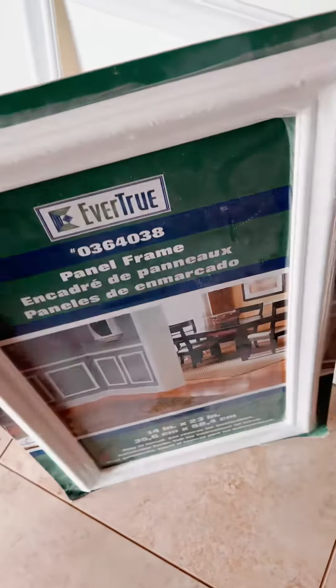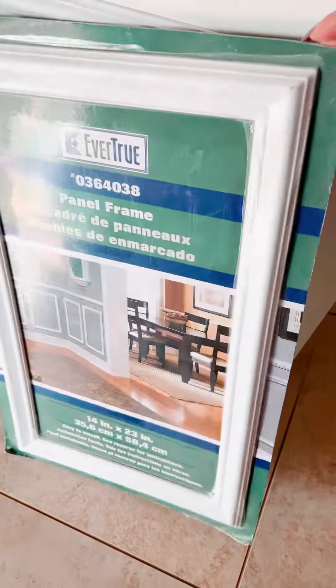I first started out by using pre-made frames. I got these at Home Depot.